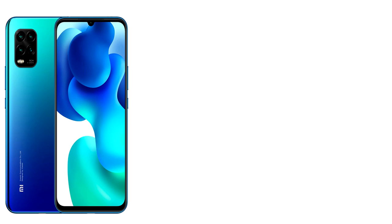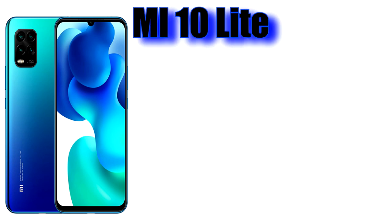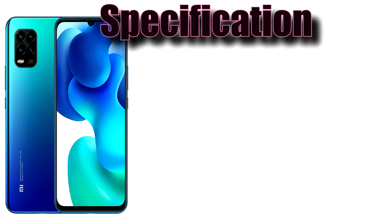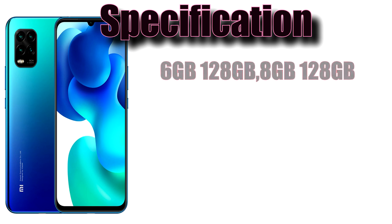The Mi 10 Lite and Mi 10 Pro are flagship specification phones in a mid-range light version. The phone is available in 6GB RAM with 128GB storage, and also a 1GB RAM with 128GB version.